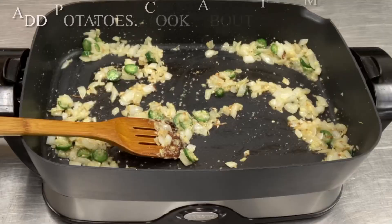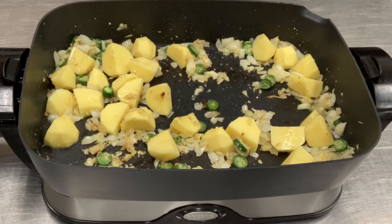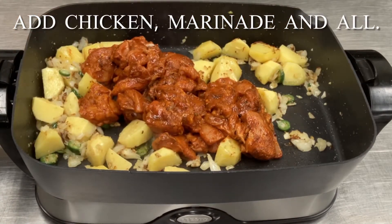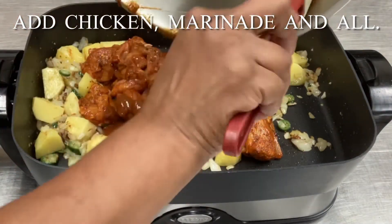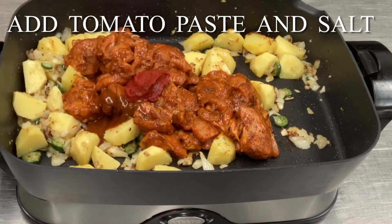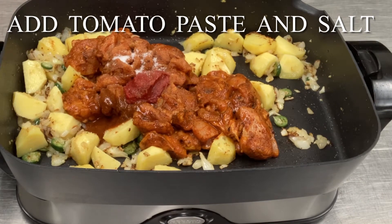Now let this cook for a little bit. Add your potatoes and let the potatoes brown for about five minutes or so. After five minutes, add your chicken and the marinade and all the juices and liquid in that bowl. Add tomato paste and salt.